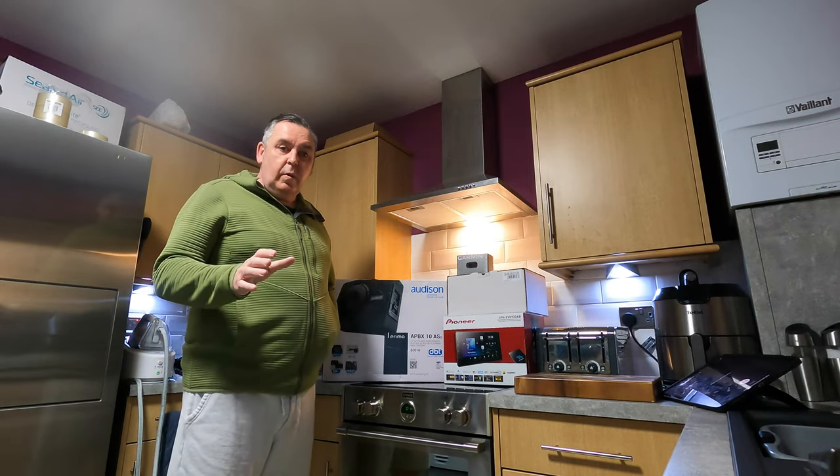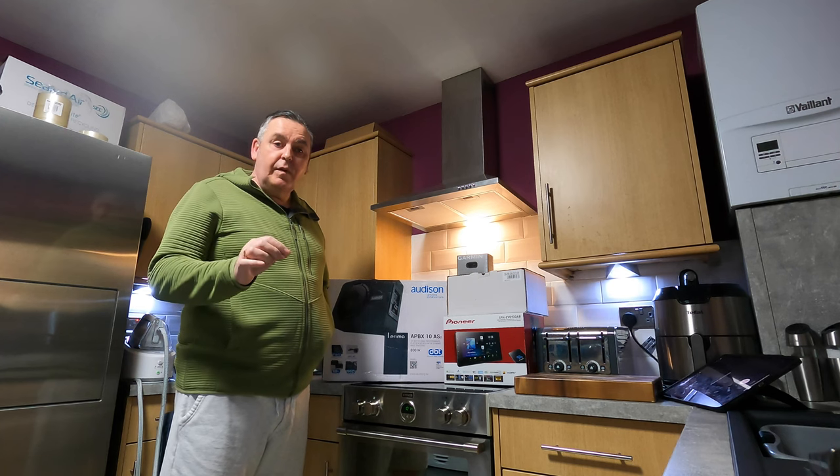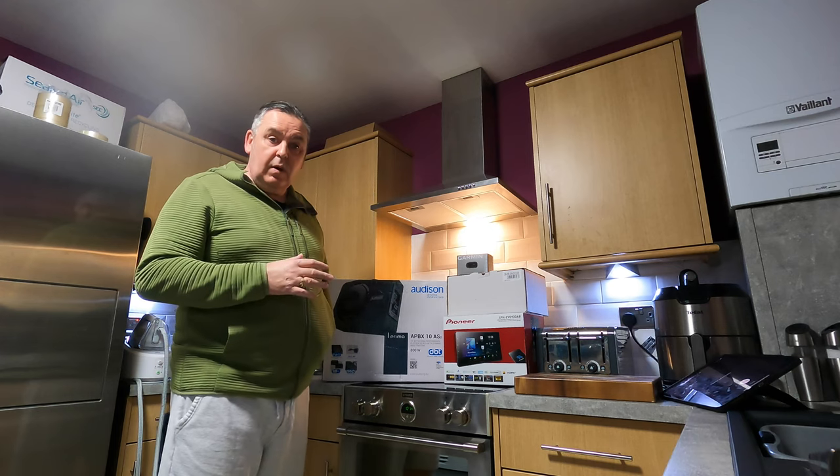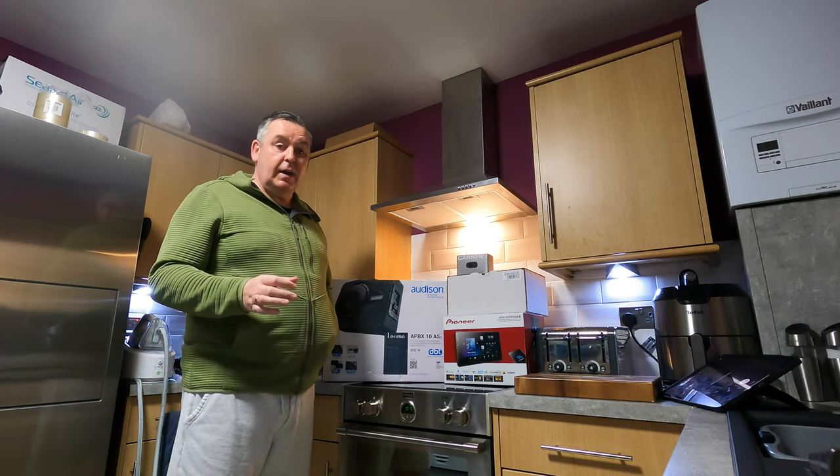Good morning guys, just a quick one really, just to tell you what I've bought for the Mercedes ML 500. I've got a few little toys to go in there, just to try and bring it up to date a little bit.